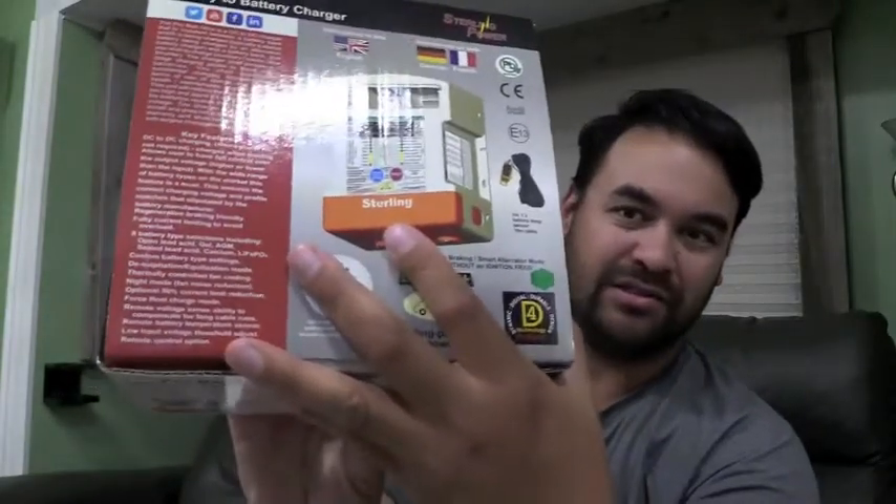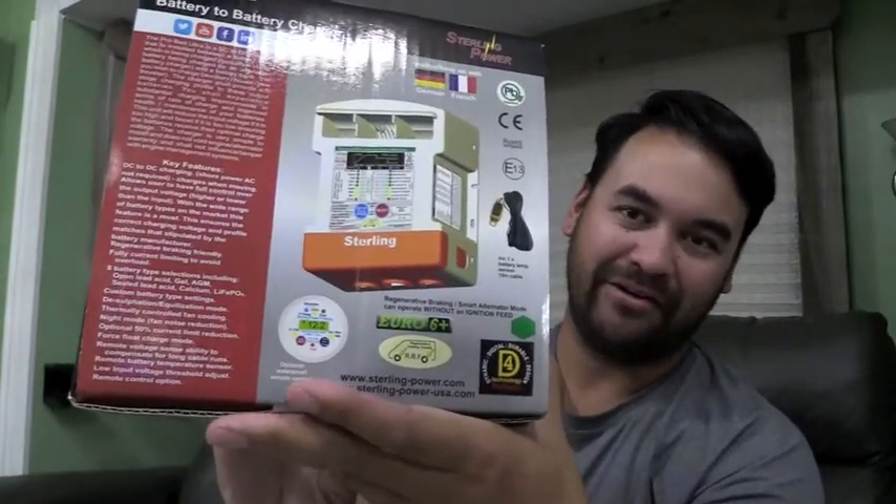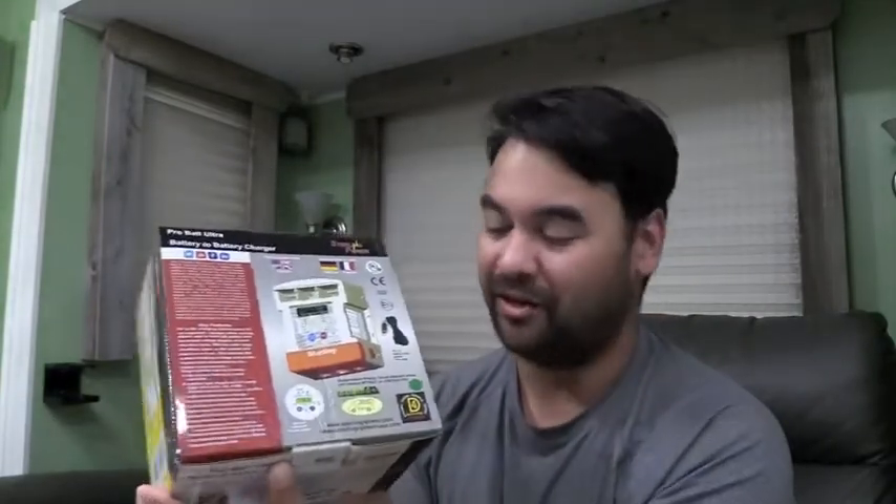Welcome back to Roadsteading. Ben and Lauren here, and the sun is setting once again here in Medora, North Dakota. I just got back from the post office where I picked up our new Sterling Battery to Battery Charger 1260, the BB1260, which we're going to be installing here this week.